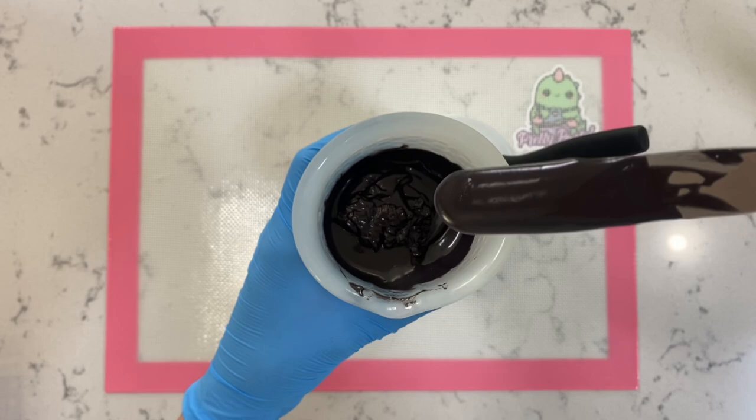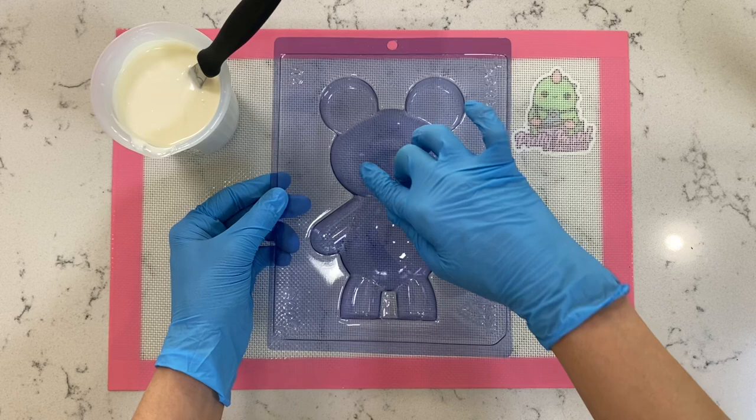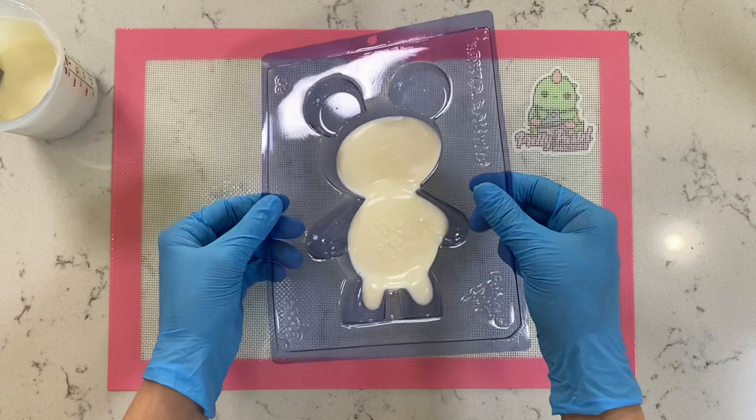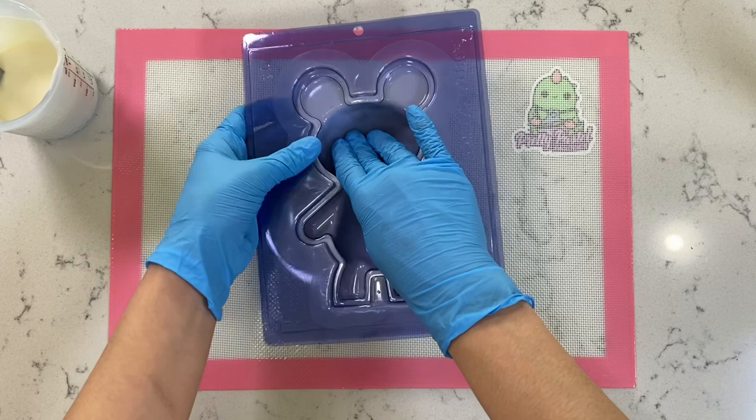Now we're going to move on to our breakable teddy bear. You guys see that line right there? We're going to fill this up with chocolate. I'm just going to directly pour from my silicone cup inside the mold and move it from side to side. Then we're going to take step number two, which is our clear plastic sleeve, center that in the middle, and lastly add piece number three to make sure everything comes all together. We're going to flip it, press down again, and that's pretty much it — super easy.